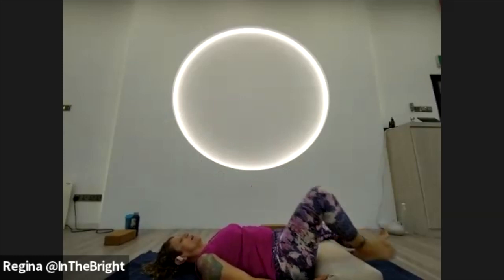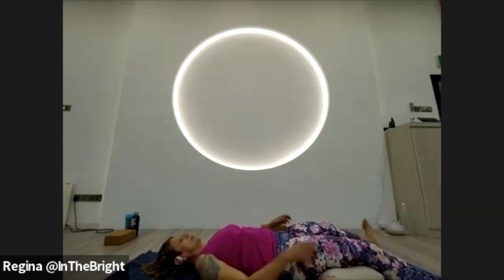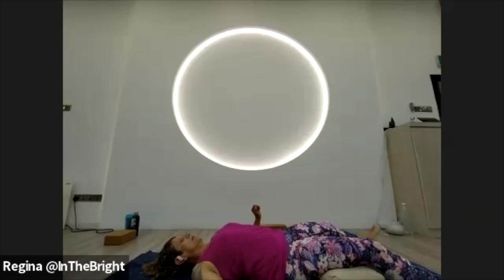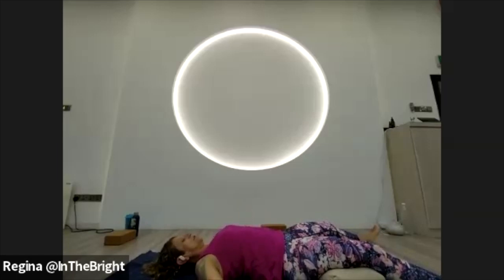Grab your bolster or pillow and bring it underneath the thighs, above the knees, then extend the legs out to find shavasana. Rock onto one shoulder, tuck the shoulder blade, allow the hand to shine towards the ceiling with the arm extended, then rock onto the other shoulder and tuck that one in — palms shining towards the ceiling. Close the eyes, let them sink into the skull. If it serves you, follow the sound of my voice for full body relaxation.